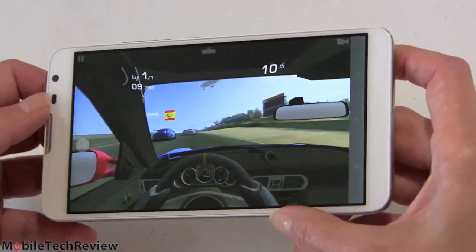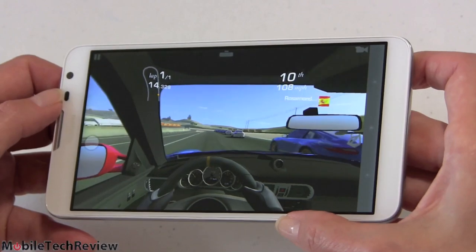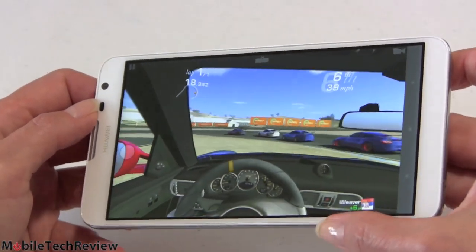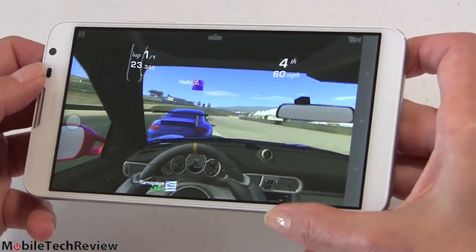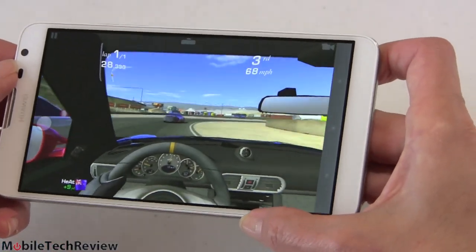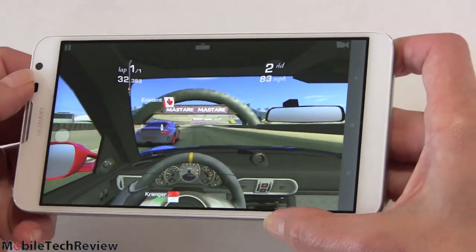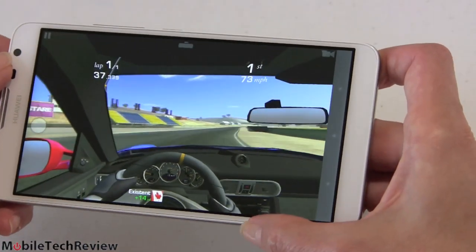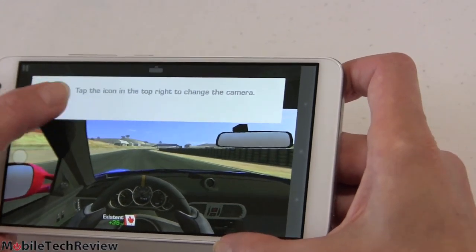Now to demo gaming — this is Real Racing 3, which is a current and pretty demanding game. You're not going to get things like the rear view mirror view, but it's playing pretty smoothly. Zipping right along, trying to pass the competition, and it is not bogging down, not glitching — it looks actually pretty good. So the Snapdragon 400 and Adreno 305 — you can have some fun with this if you're into games. If you're a hardcore gamer, you probably still want something more, but not bad at all. The big screen is really nice for gaming — makes it very easy to see things.